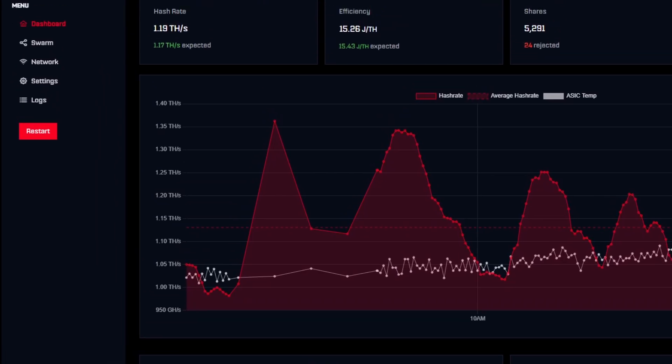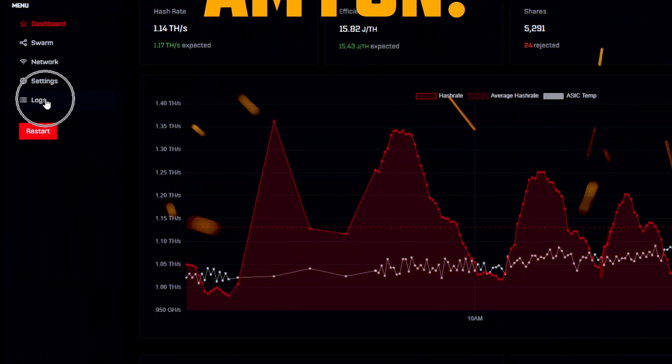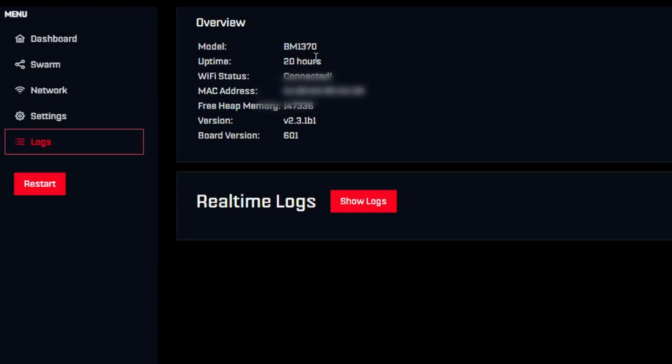Now let's go into how to update the web GUI and the firmware. First, if you want to know what firmware you're on, go to your Logs button. Once you click Logs, it's going to show you some key information: your model, uptime, Wi-Fi status, and the MAC address of the device. It'll show you the version — that's what firmware version you're on. In this instance I'm on 4.2.3.1b1, which is the newest, just released a week ago. It also shows your board version, which here is 6.0.1 — that's the 6.0.1 Gamma.